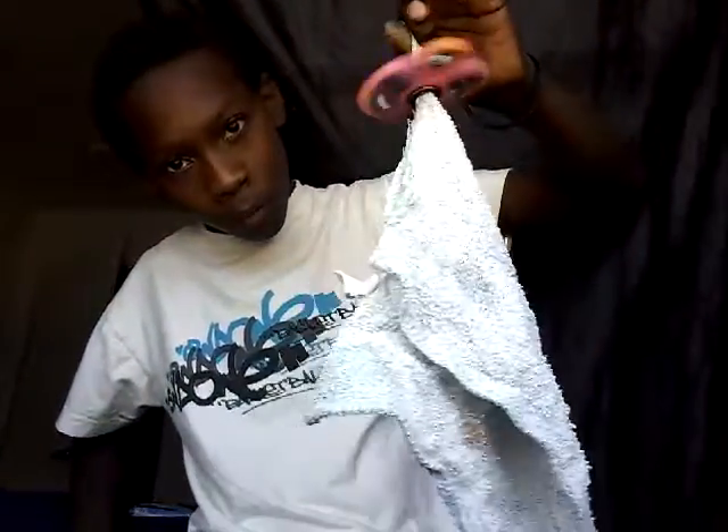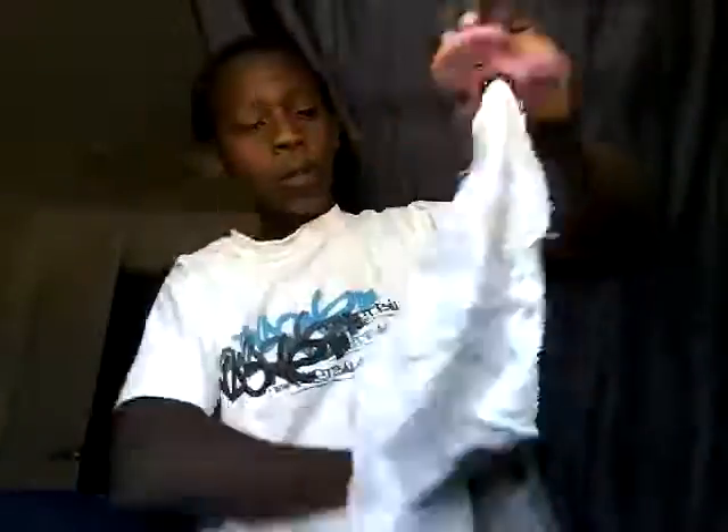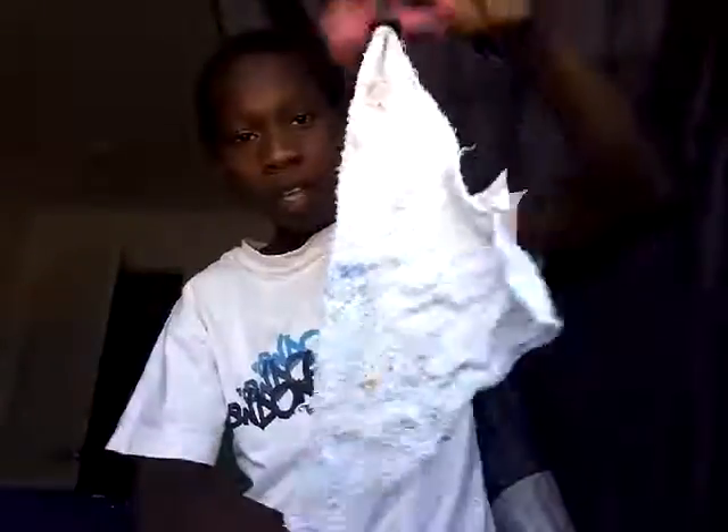Actually like three fidget spinners — so you do it like that, it's really cool. So you're going to do it like that, keep spinning.